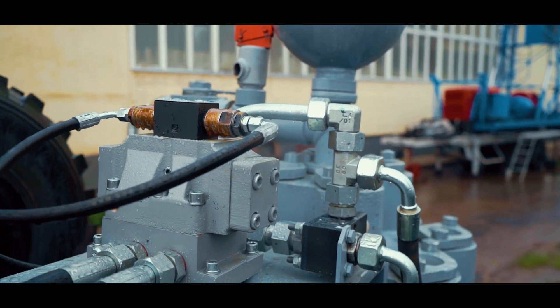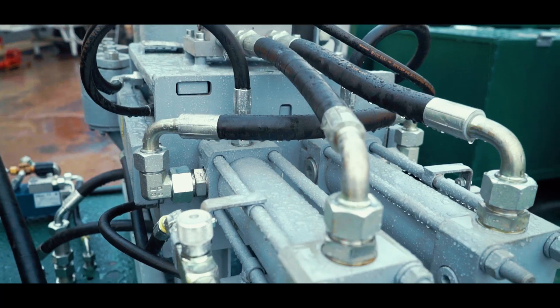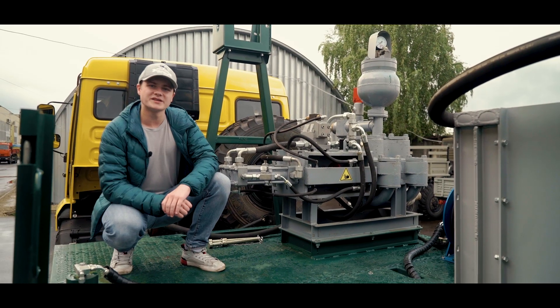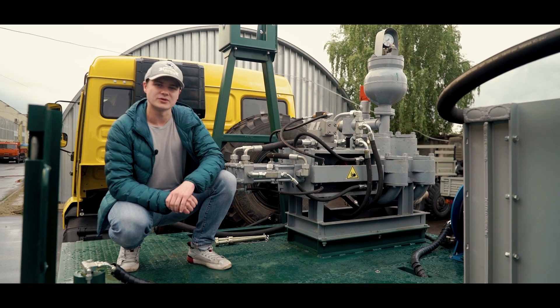Compared to the similar mud pump NB50 type, the NBG is twice lighter and 20% smaller, which allows space to be saved on the drilling platform.